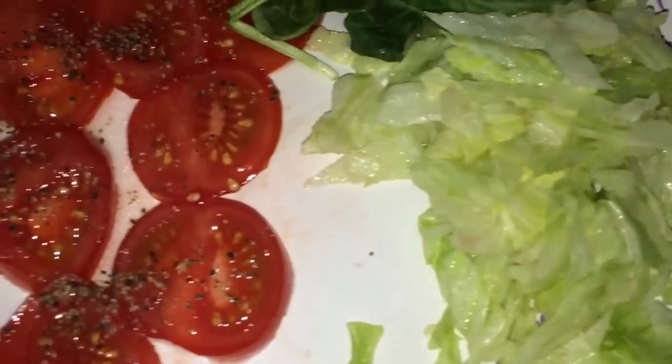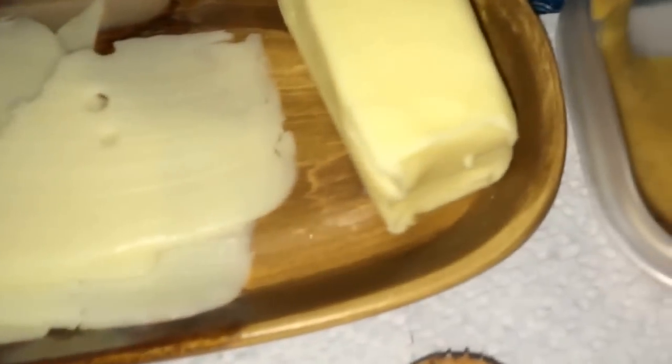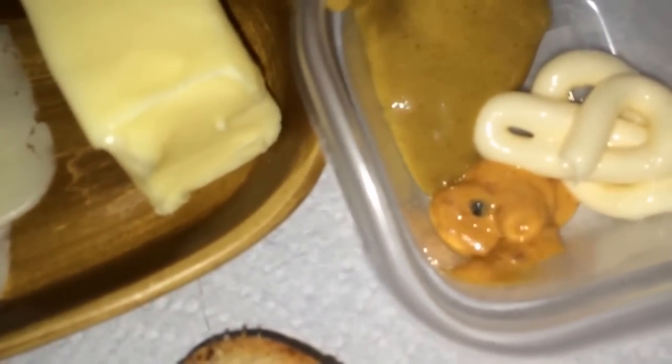These are the things I'm gonna add: some fresh tomatoes from my garden, some organic lettuce, spinach, cheese, butter, and this one is a honey mustard mayo and chipotle mayo.